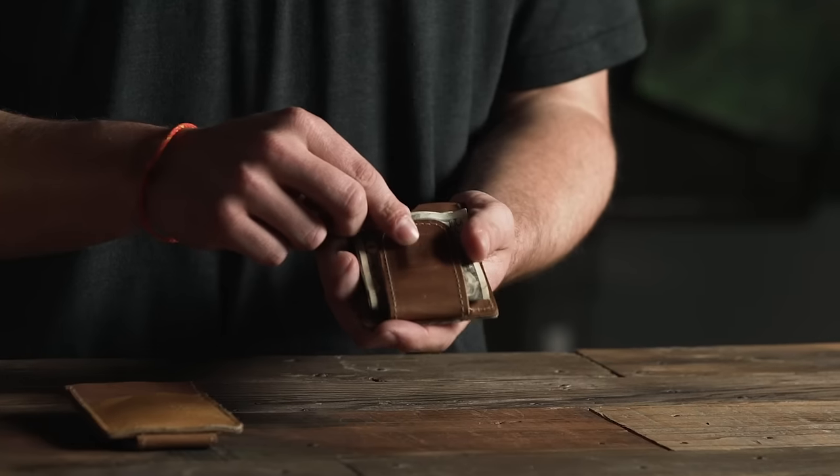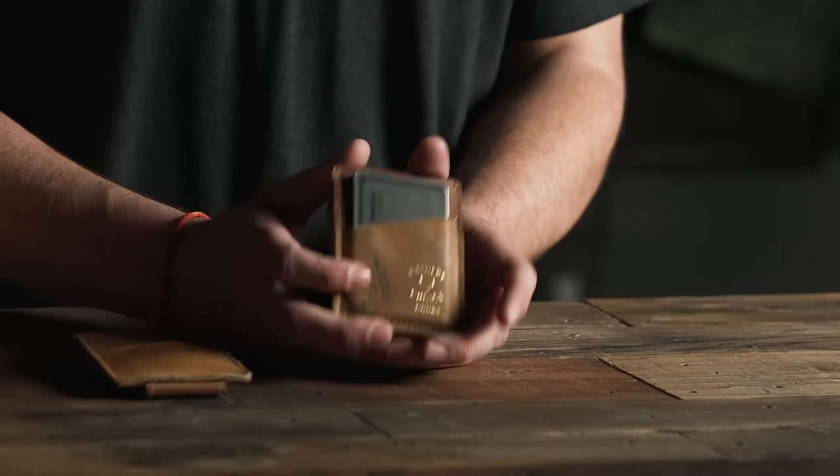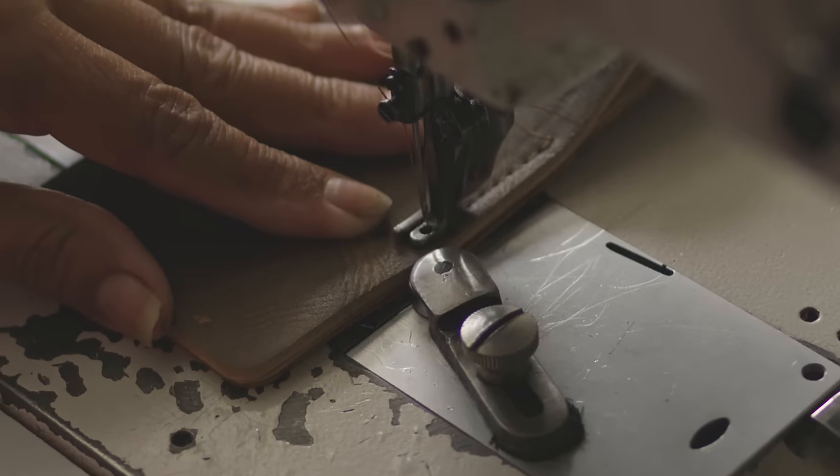The back paneling and the Money Clip itself are made from full grain US steer hide, the same leather used in modern day baseball gloves.